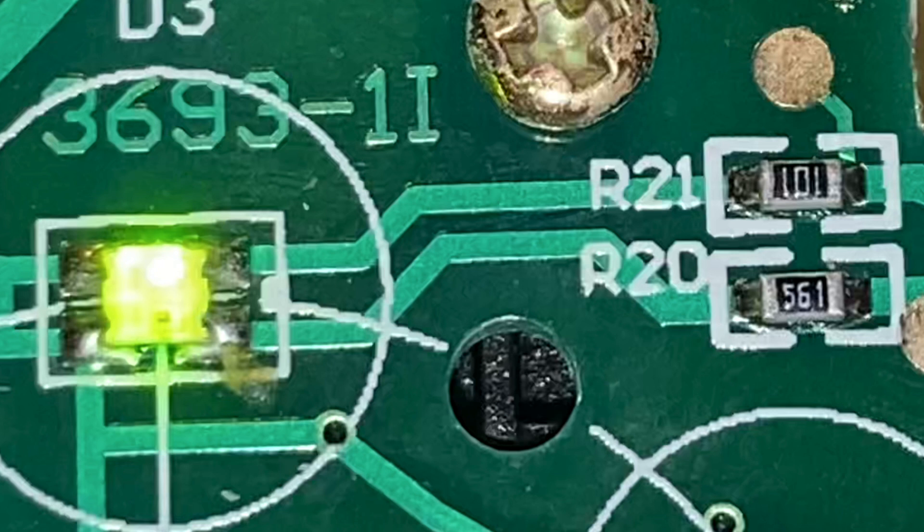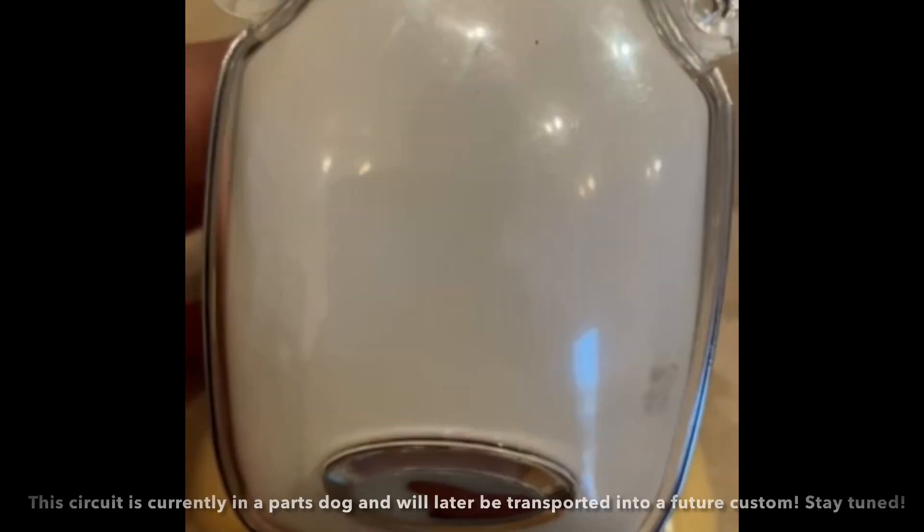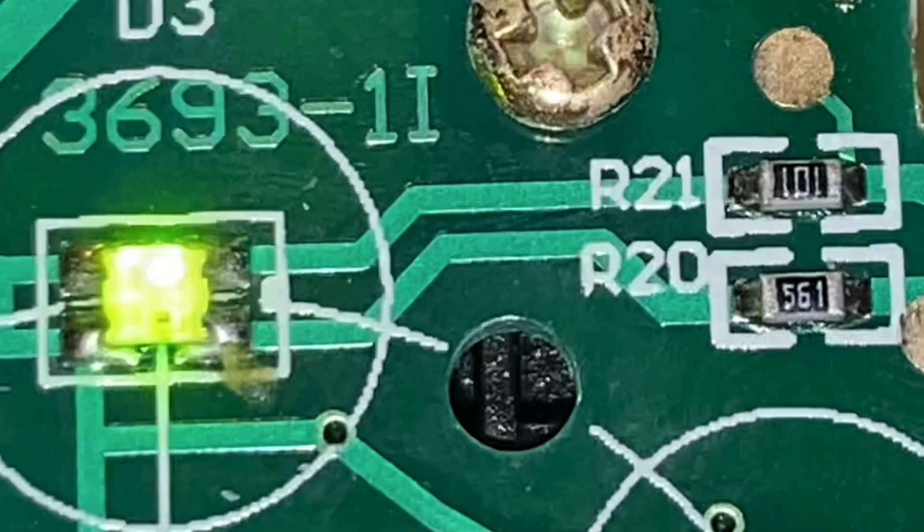If you're planning on doing light modding — which I have done — I've actually swapped these resistors out before. For example, this light mod I did uses white lights in place of green and red lights in place of blue. The problem was the white lights were brighter than the red, which is the opposite of the default. So I had to manually swap out all of the resistors on the board to make sure the lights would shine through properly.